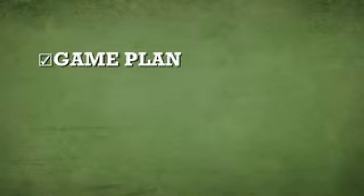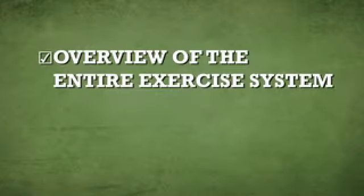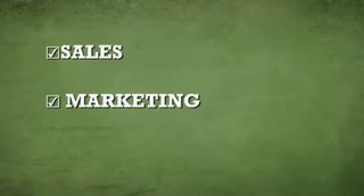When we first introduce this to the trainer, we go over the introduction to the IFC systems — that's the video listed at the top. After that, we give them the silver level game plan: what's happening, why, and when. Then we give them an overview of the exercise system so they have better buy-in. At that point, we lay off the exercises for the first week and go over sales and marketing. We want to make sure that they're effective as fast as possible to create money for themselves and for the gym.